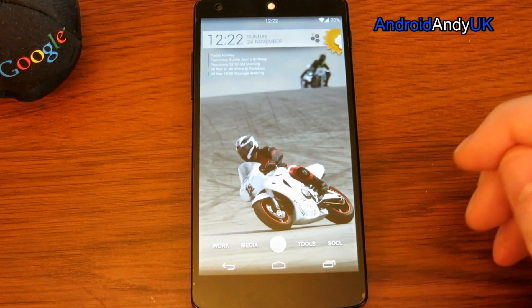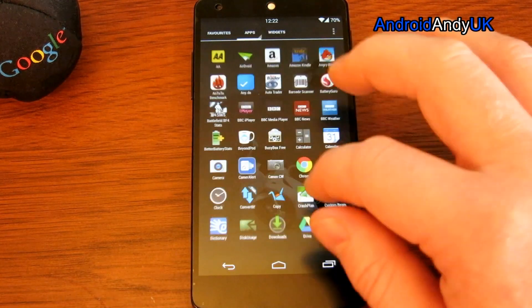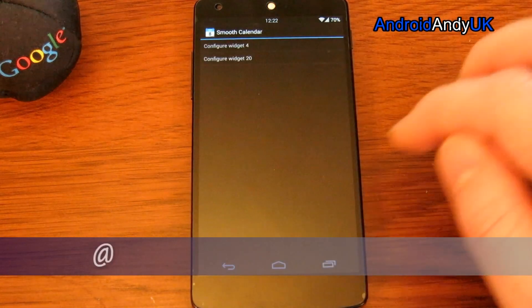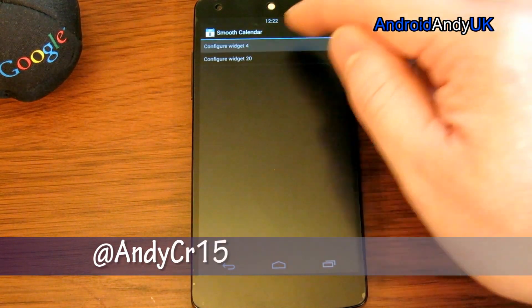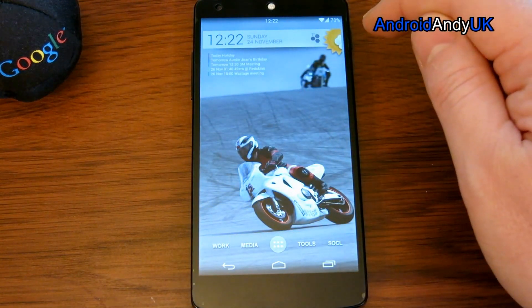On to the actual widgets on the screen. The one at the top that people often ask about is just Smooth Calendar Widget. You get quite a few different options in the settings — you can have the icon showing, and I've actually got two different Smooth Calendar widgets in two different areas.